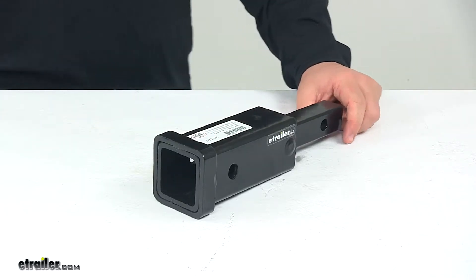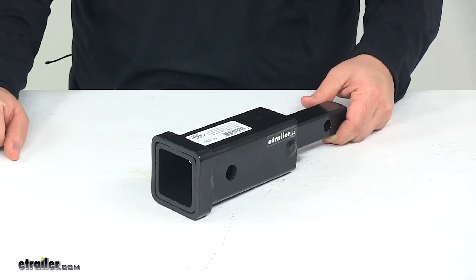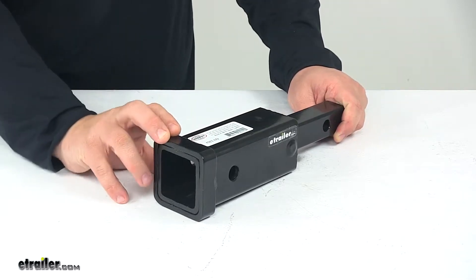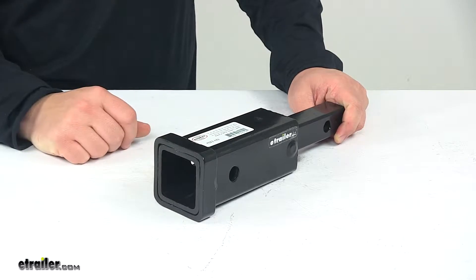Today we're taking a look at the inch and a quarter to two inch hitch adapter. This receiver allows you to convert any inch and a quarter class one and class two receiver to a two inch receiver. That way you can easily haul your two inch hitch accessories even though you have an inch and a quarter hitch on your vehicle.